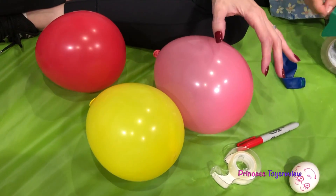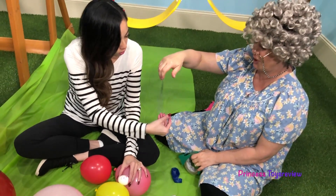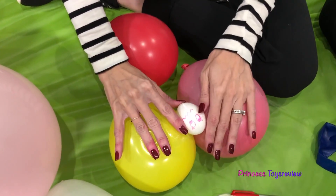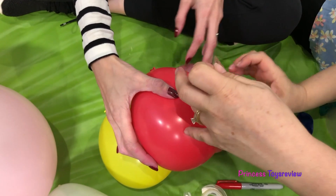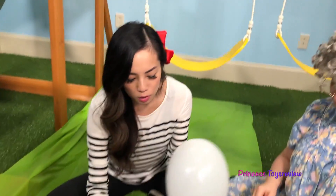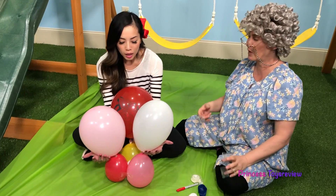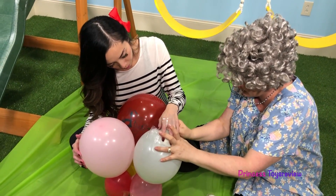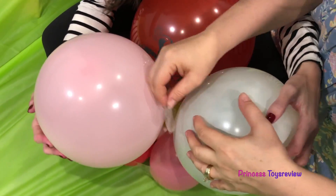I'm going to flip it to the other side and put my little precious egg right in the middle. I'm going to tape from one side to the other side. Then we're going to give it a little more protection by putting this one on the top. It definitely helps to have four hands! Next, we attach these big balloons to the small ones, again using tape. Now that we have attached the big to the small, we're going to tape the sides in between.